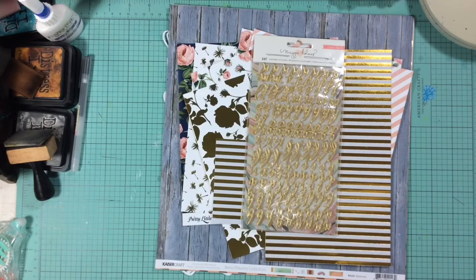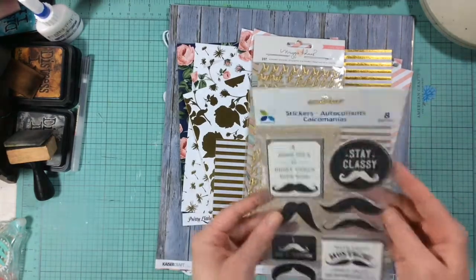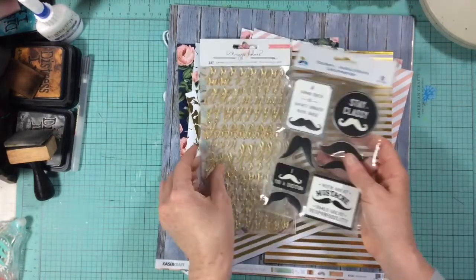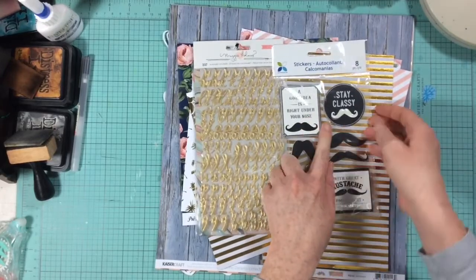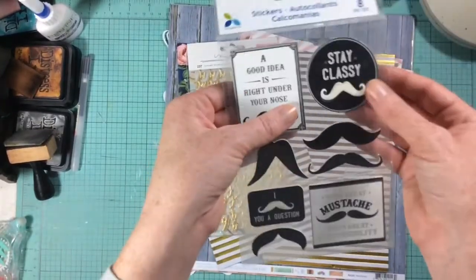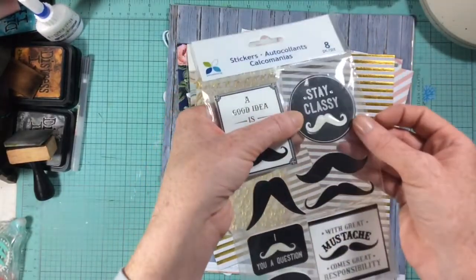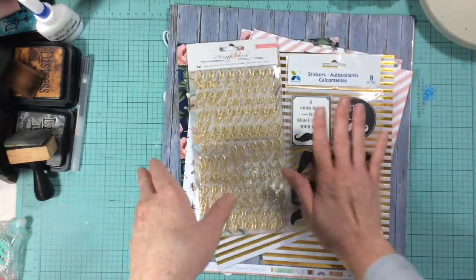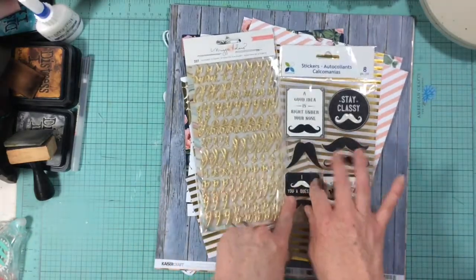For the dimensional embellishment, I chose these because I have some very specific wedding pictures in mind. They're chipboard — like mustache stickers — and they also have this enamel detail on them. They're pretty thick, so definitely dimensional. I put those into my kit as my dimensional embellishments, and you're going to like the pictures I have to go with those.